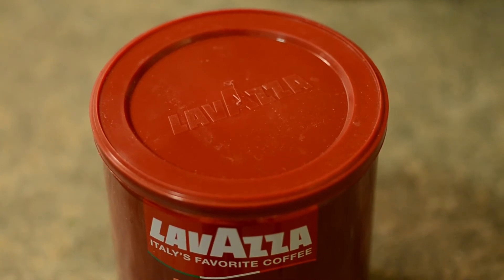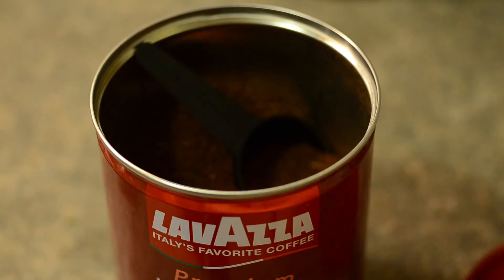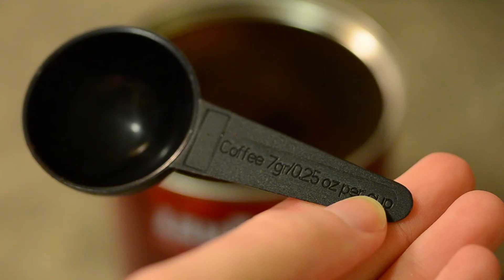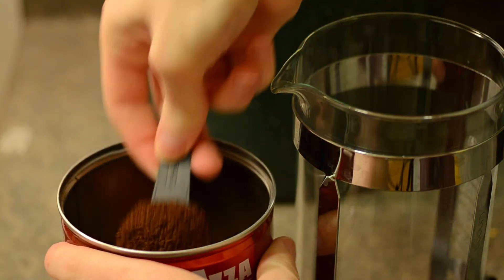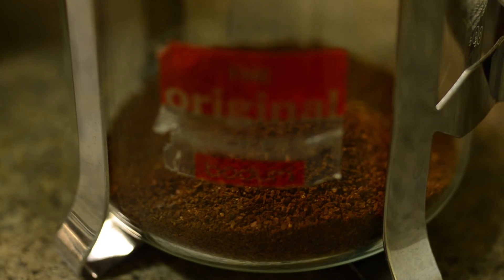That kettle's disgusting. Theoretically you're supposed to use a coarser ground of coffee when using a French press, but I've found that I can use the canned stuff just fine. Can't you just see the aroma? I'm going to use two of these particular coffee measurements. And then wait until the water boils.